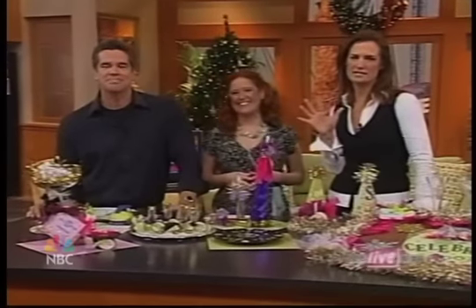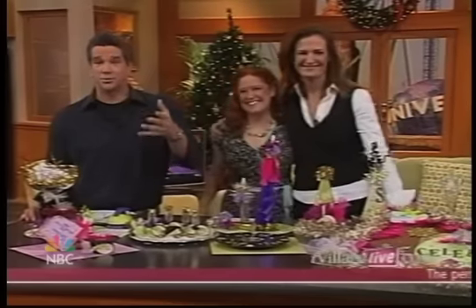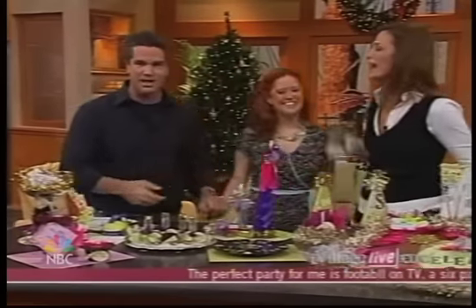It is only five days until New Year's Eve, but it is not too late to plan the perfect party. Kathy Fillion is here from DIY's Do-It-Yourself Network's Creative Juice, and she's going to show us how. Hello, welcome. Thanks for being here.